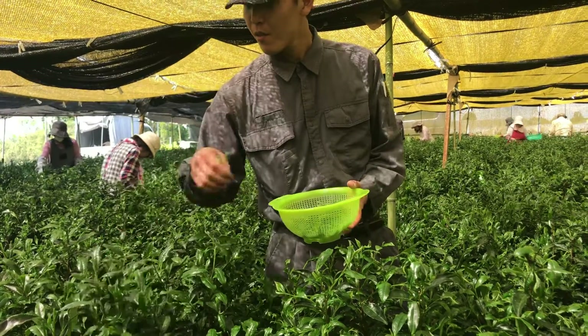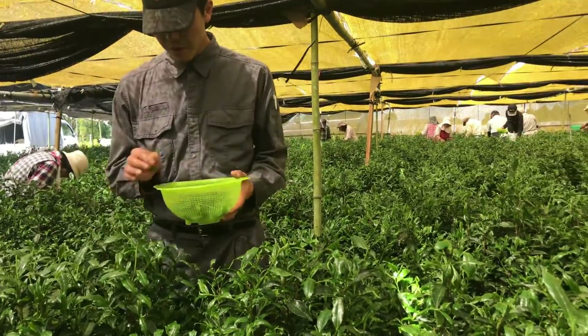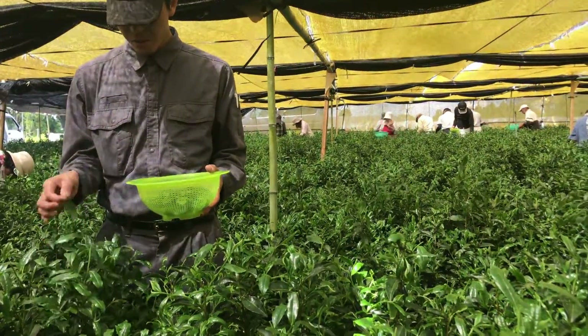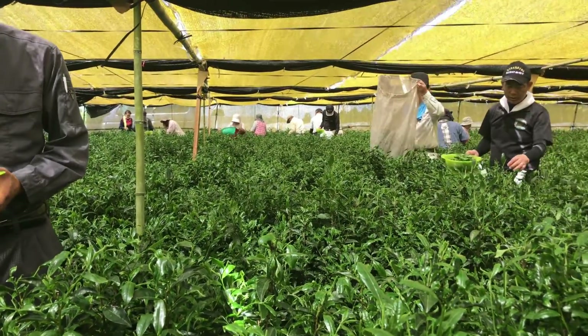The Cultivation of the Gyokuro Plant. In order to be considered a Gyokuro green tea, it has to be shaded for three weeks prior to the harvest. When the Gyokuro plant is cut off from sunlight, it forces it to produce more chlorophyll in order to compensate for the loss of sun energy.